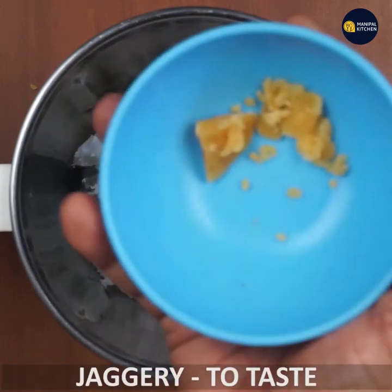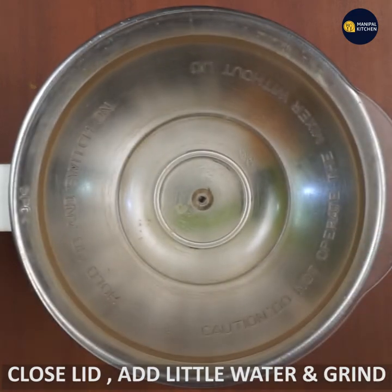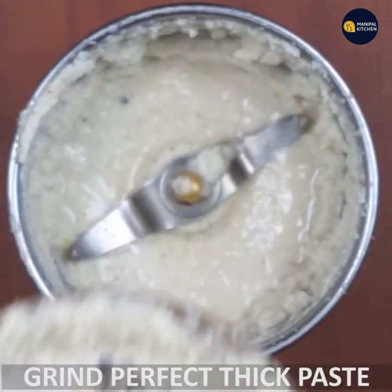If you like the paste, you will have to grind it. It will be a thick and thick paste.